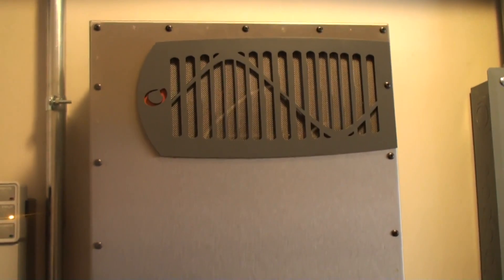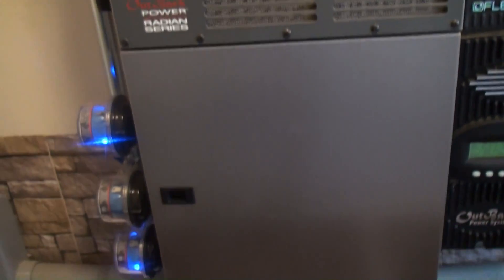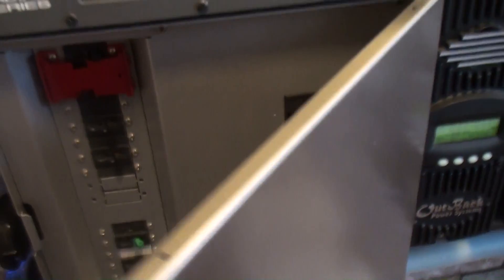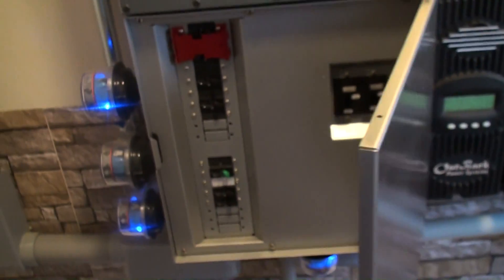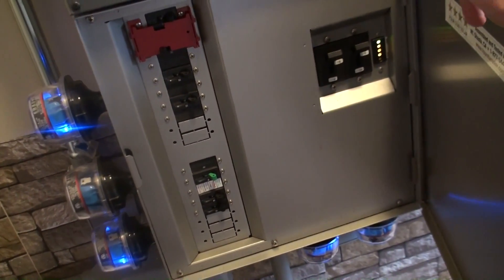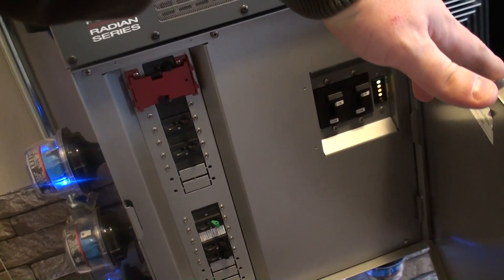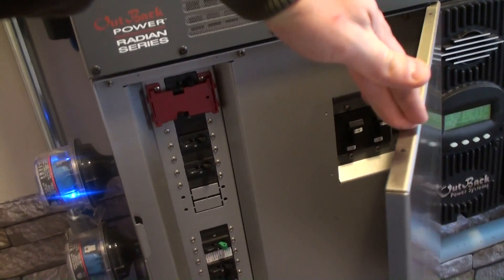They're in grid-tie mode — you can hear the inverters in there humming. There are two inverters in this top box. The bottom box is essentially a breaker and load box. The battery connection is on the right, PV on the bottom left, and the AC connectivity where it all ties back in is on the upper left.